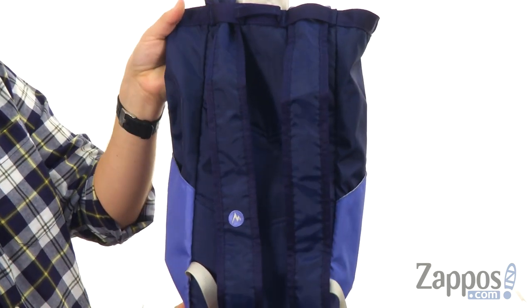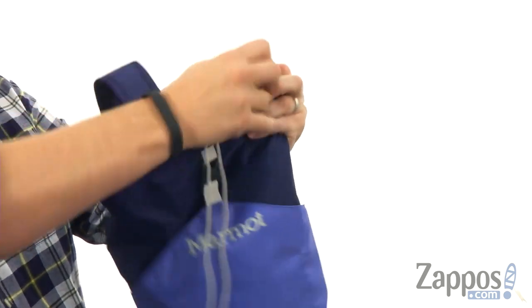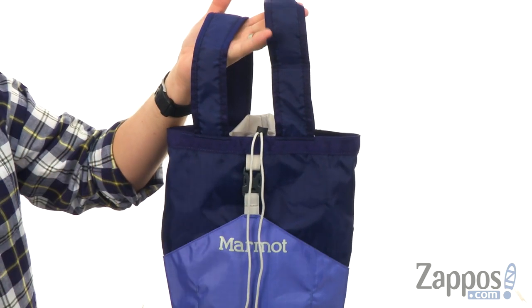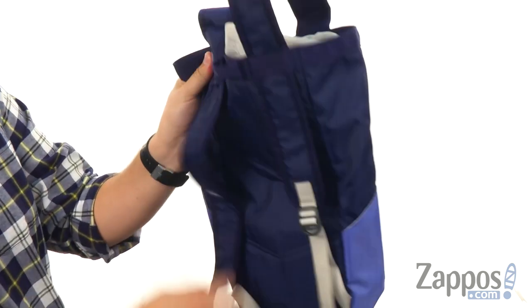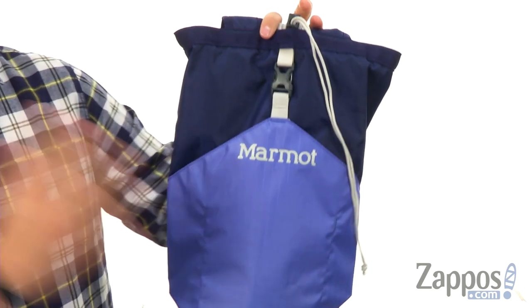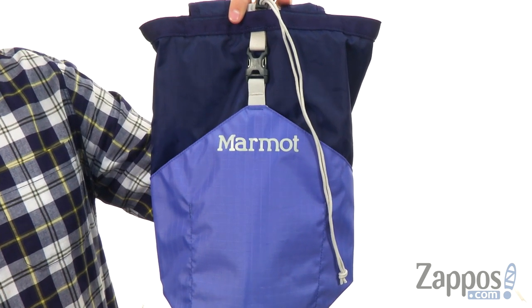Then feed those straps right back through and carry it around like a backpack. I'm just gonna keep showing you how this works because I'm so impressed — you can pull those straps back up through there and carry around like a bag. Or if you feel like your shoulders aren't doing enough, there you go, now you've got shoulder straps again and carry it like a backpack. Literally, there's infinite ways you can carry it around — actually there's two, but we'll just call that infinite because it's so cool.